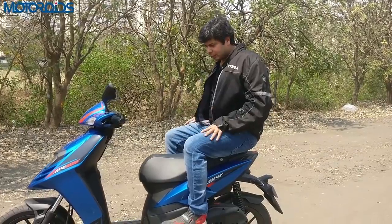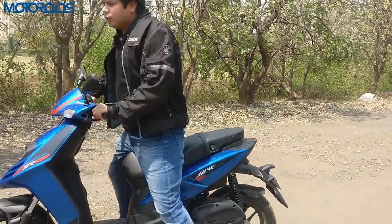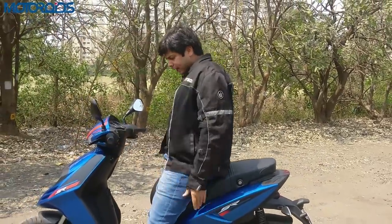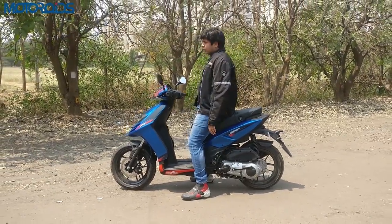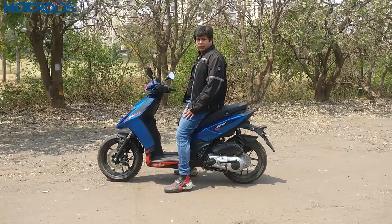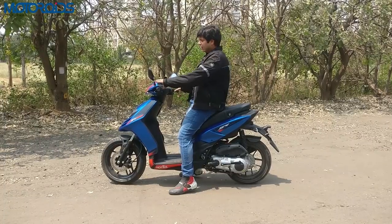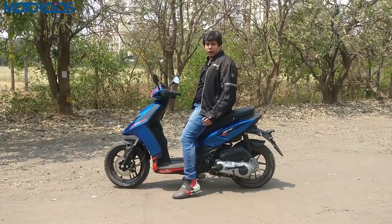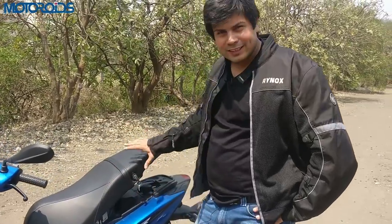Getting aboard the bike is not much of a problem, however for shorter riders there may be a bit of an issue. I'm 5'10" and despite this being a scooter I'm not planting my heels very firmly on the ground. So if you are a short rider, this is not the lowest scooter to buy in the market — you need to be aware of that. If you're a lady rider who is not very tall, there may also be a bit of an issue.